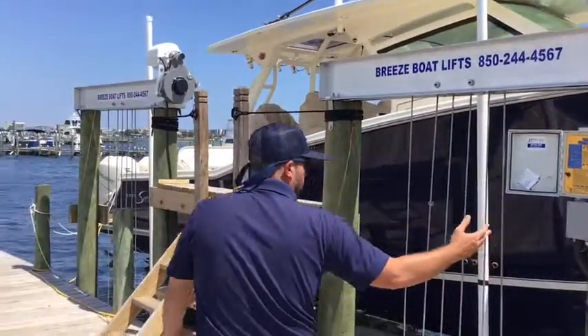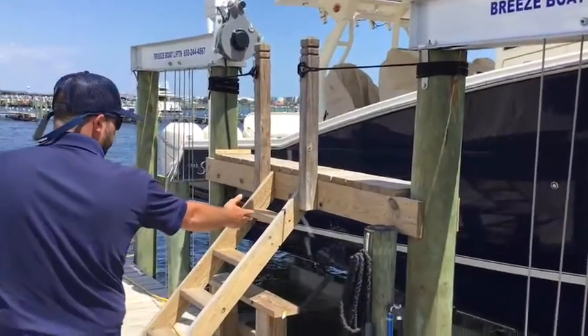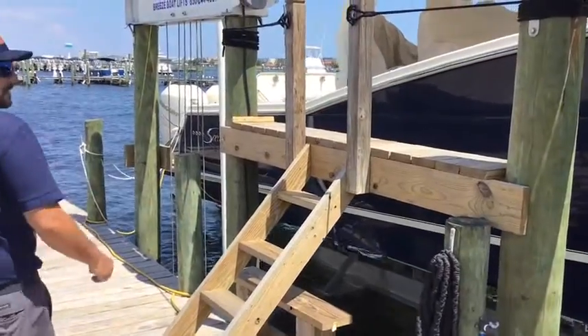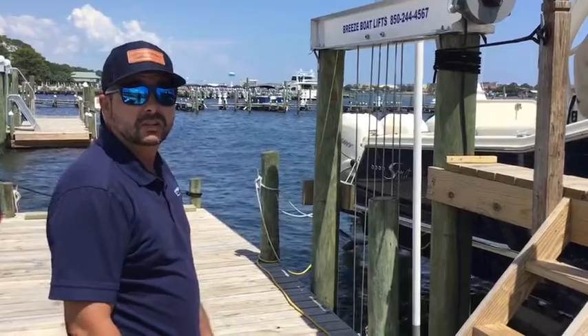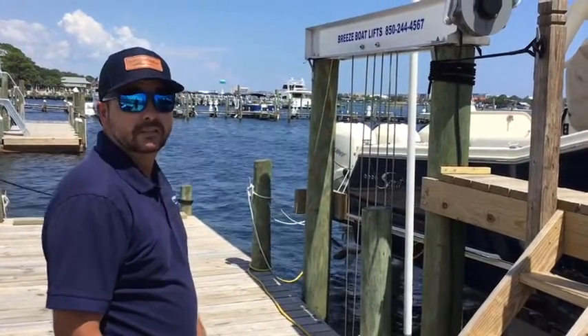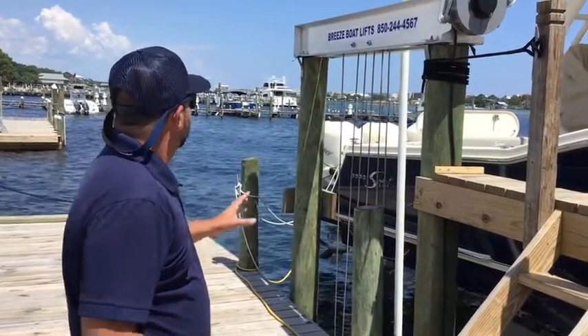As you walk down the side of this boat, you can see that it has a step hull. It helps with the top speed you're going to get out of the boat. I just took this out yesterday and it got well into the fifties — it's a great handling boat.